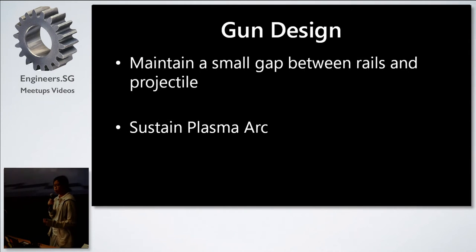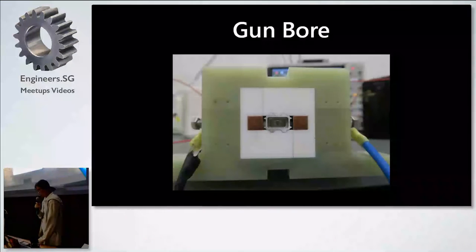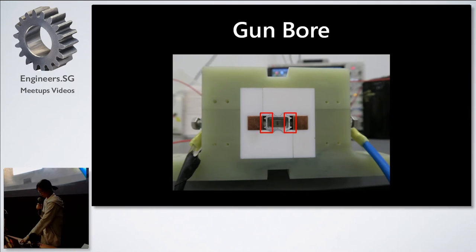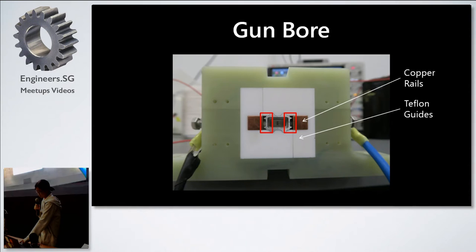When we first started designing the gun, our main concern was maintaining a constant small gap between the rails and the projectile while sustaining the plasma arc. Our answer was a specially designed gun bore. The projectile was inserted into the bore with a 0.5mm gap between the projectile and the rails. We used copper rails due to their low resistivity and high melting point, and Teflon guides to guide the projectile in a straight line through the barrel, with a G10 casing to hold everything together.